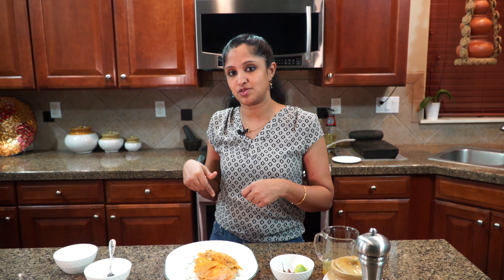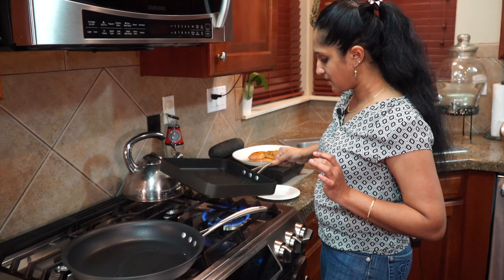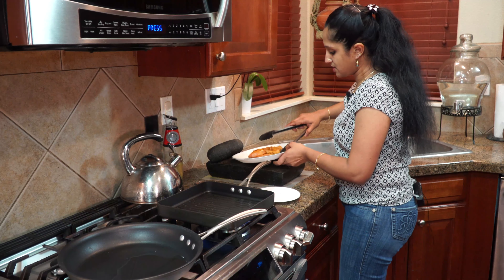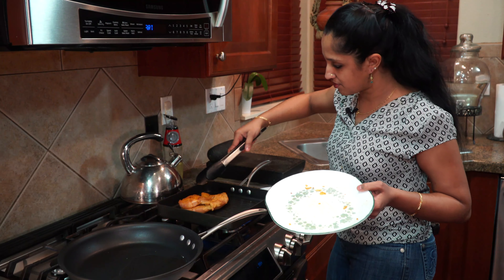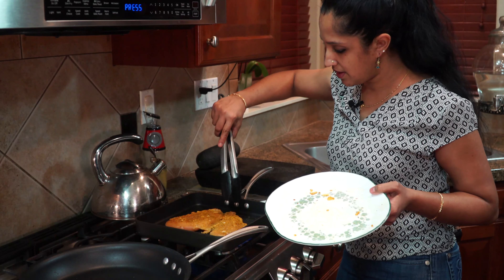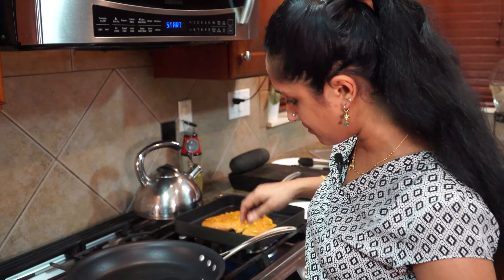It's winter so I can't go outside and barbecue, so I'm going to grill this inside my house. I've coated the pan lightly with coconut oil. This will take about five to seven minutes on each side, so I'm going to lay the chicken breast out, open it like so, and let it cook. While this is cooking, we're going to start with our sauce.